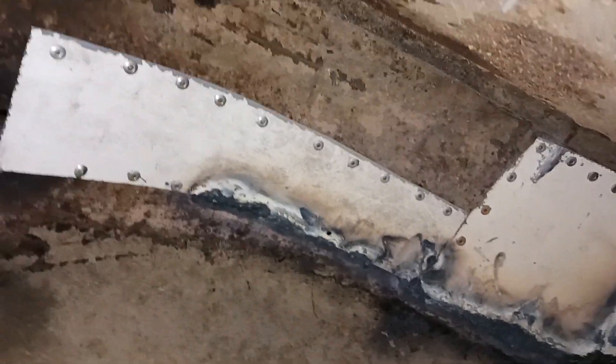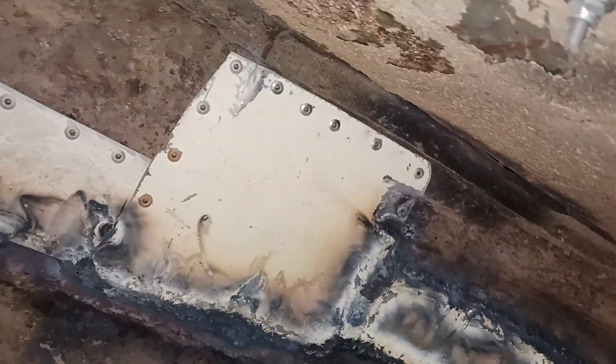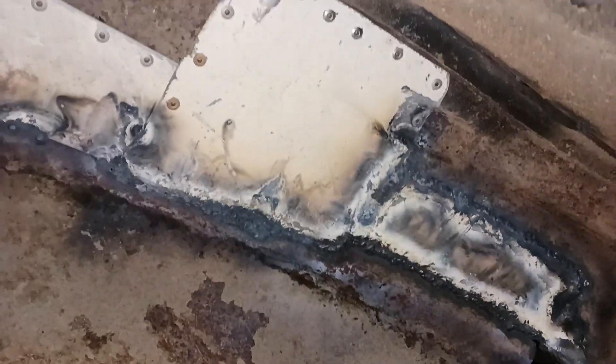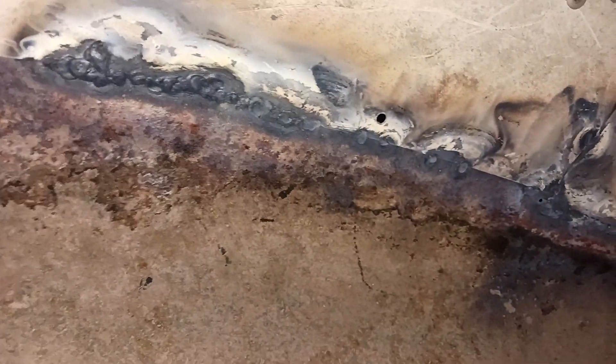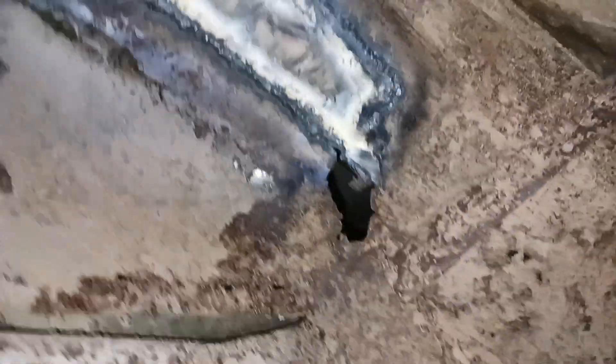Up in here, I weld where I could — like where you can see it in the trunk — and I riveted with big rivets wherever there was tar, and of course the rubber. Way too much tar, even though I got a lot out. I still have to weld right here, I'm not finished there, but down here's done.